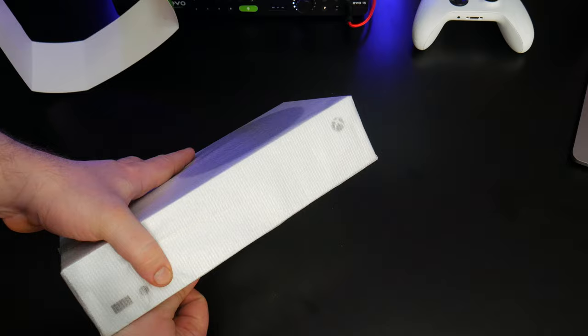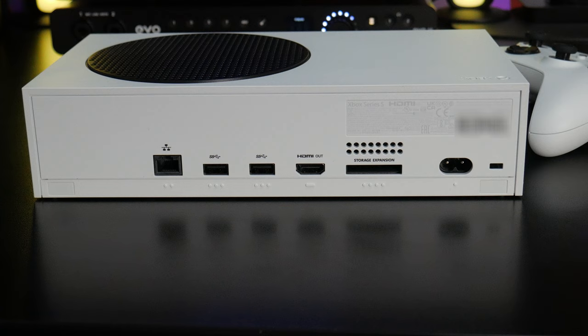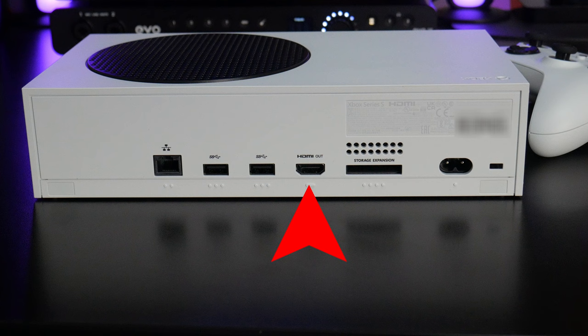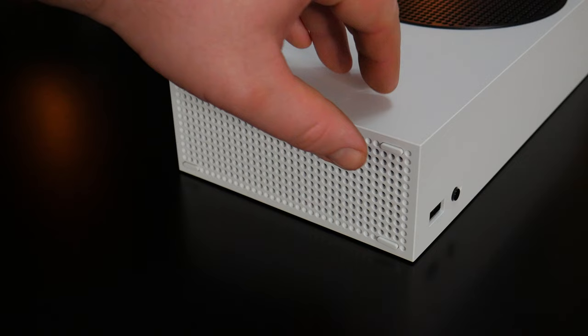The connect button for your controller is on the front, along with a USB port, and the power button is over here. On the rear, you have a power port, a storage expansion port for the Seagate expansion card, your HDMI port, two USB ports, and an Ethernet port. You can orient the Xbox either vertically or horizontally, and there are little rubber feet for either orientation.